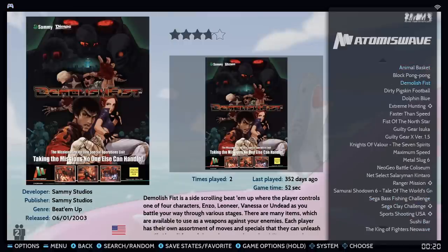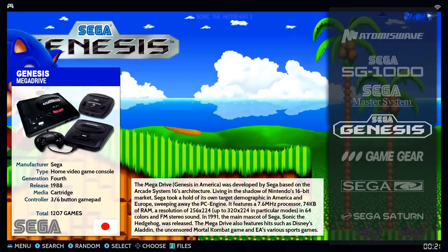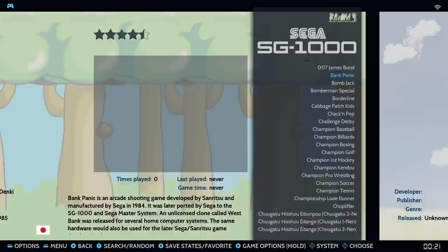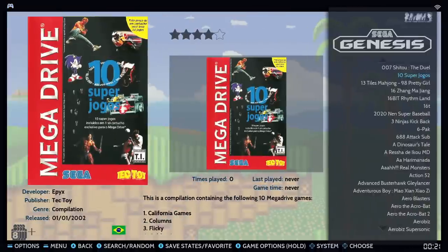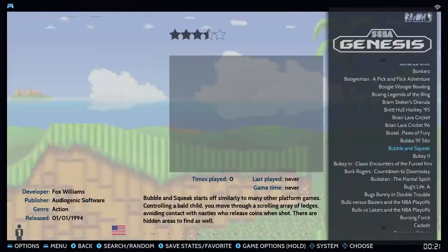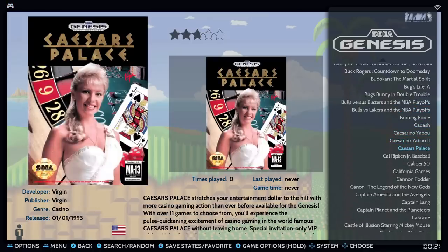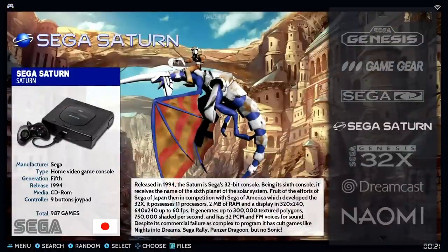Atomiswave has 26 games — Dolphin Blue is one of my favorites, Demolish Fist is also good. Sega SG-1000 has 99, Sega Master System has 442, Sega Genesis has 1,200 games — there's some bloatware in there. You can navigate between systems by going left to right. The Genesis appears to be mixed with some Mega Drive different-region games.